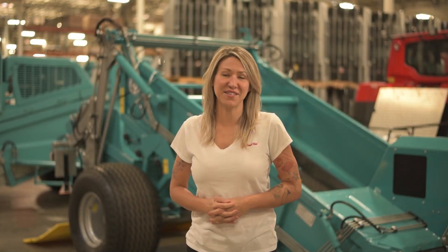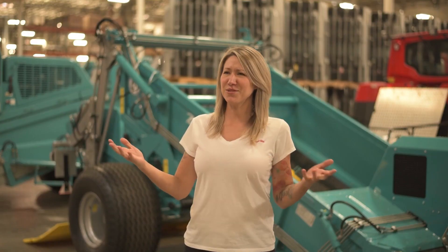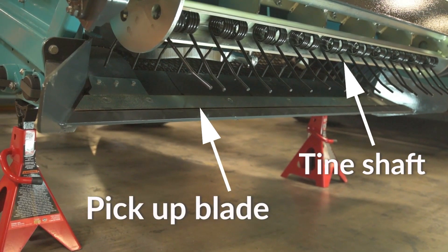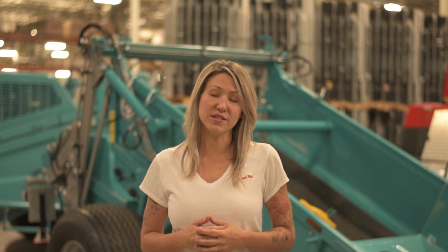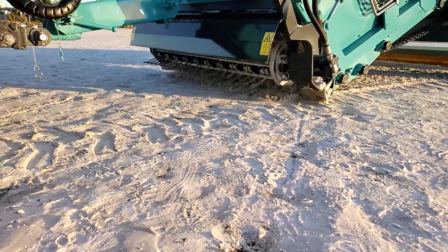Our lift and sift technology is what makes the Beach Tech 2000 so effective. At the front of the machine, you'll find a tine shaft and a pickup blade. The pickup blade works exactly like a shovel, capable of cutting 10 inches below the surface. It lifts up the base material and debris onto the screen to be separated. The tines act as a rake, tilling, aerating, and propelling larger debris onto the screen.